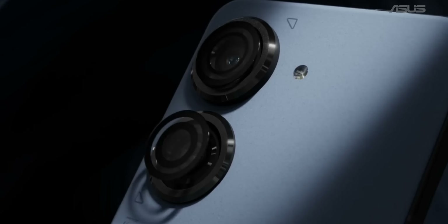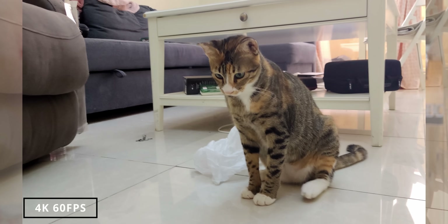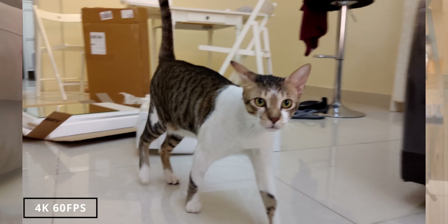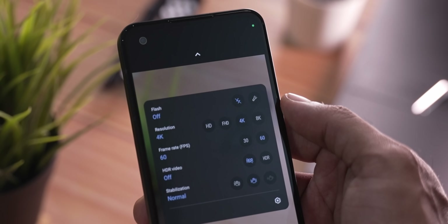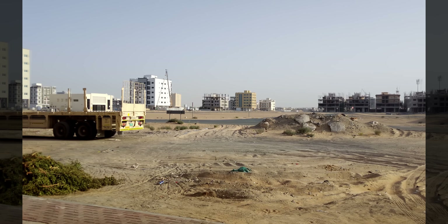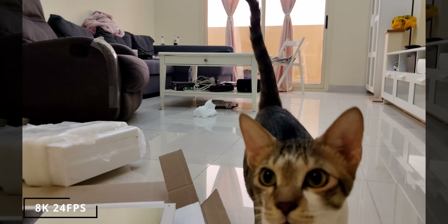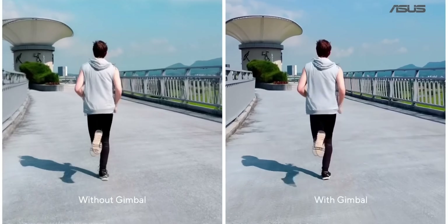Compared to normal optical image stabilization where the lens compensates, the gimbal IS can accommodate up to 3 degrees of movement. So handheld videos look very stable. 4K 60fps shots are still smooth with gimbal IS. You can also shoot 4K 120fps slow motion and 8K 24fps with very good detail.